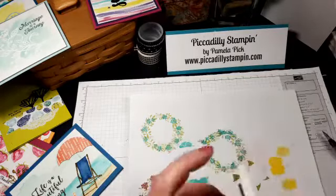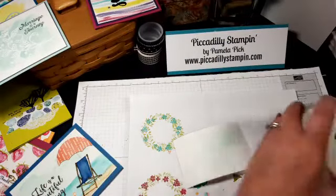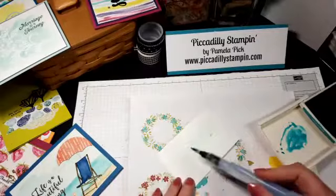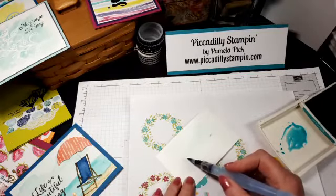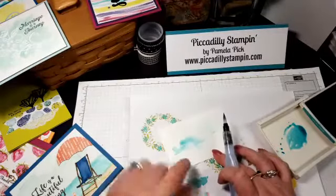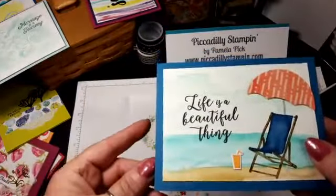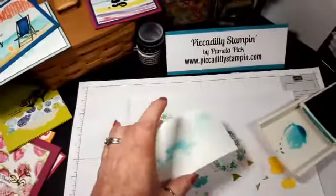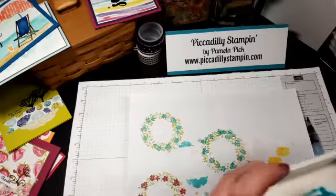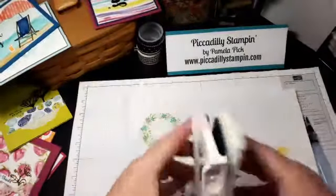Maybe I can show this with a darker color — I'll dilute it. Say I wanted a cloud right here — I just come in and dab the shape. I want one here too. That's what I do. When it dries it softens and blends. I never let water pool like that — I wipe it out because I don't want water getting onto my stamp pad.